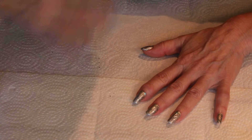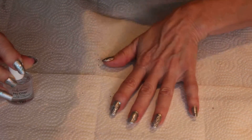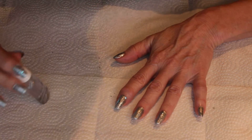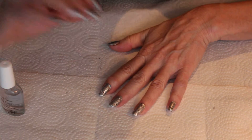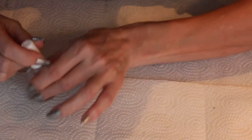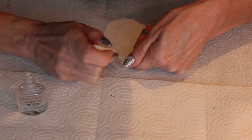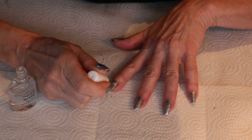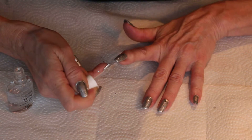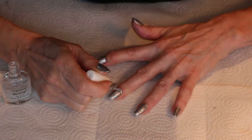We're going to wait till that's dry — just a few seconds — and then complete the manicure with the Sally Hansen No Chip top coat. I'm already dry to the touch with the Insta Dry, so now I'll apply the No Chip on top. It really seals the manicure and amps up the shine so your nails just pop. And if you have arthritic knuckles like me, hopefully people are going to stare at the manicure and not notice your knuckles!